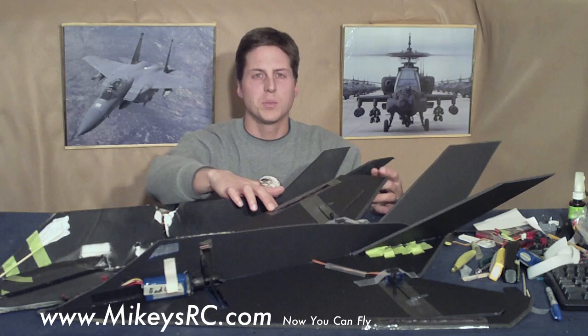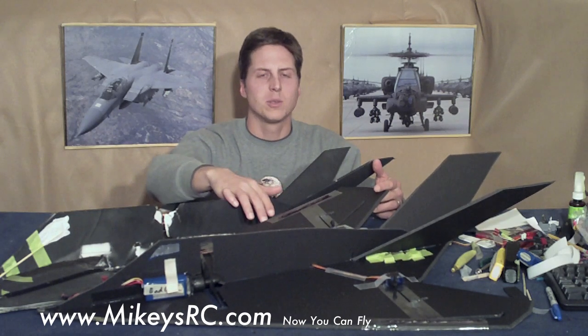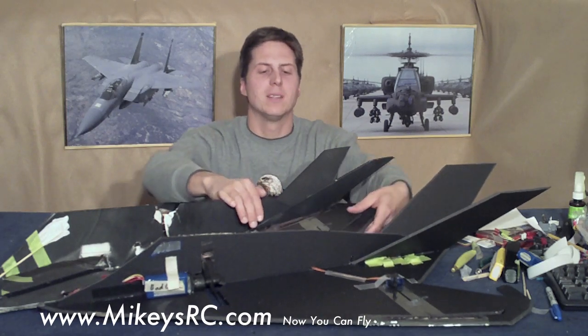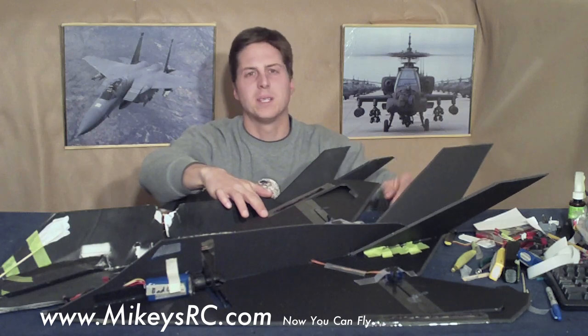This jet is super easy to make and super low cost. It's only about $10 worth of foam, barbecue skewers, and tape, and there's only about four pieces that make up the plane. You've got the main wing, fuselage, and the two tail pieces. That's it.